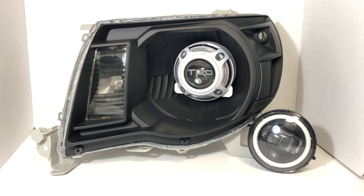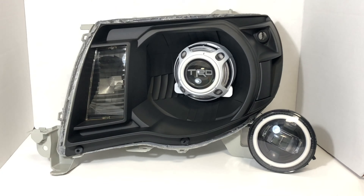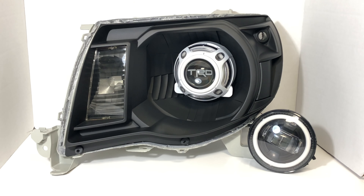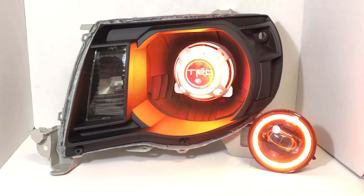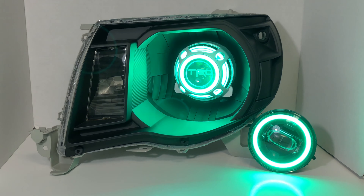So right now everything is off. Definitely pretty cool. You can also have them be changing colors — we'll set it on the gradual change, just changing all colors, and then you hit your blinker and the colors shut off. And they go back to doing what they were doing.